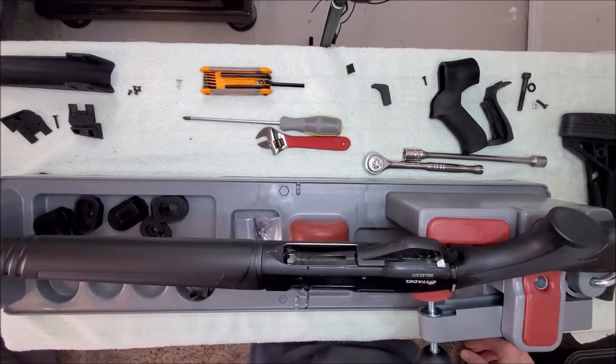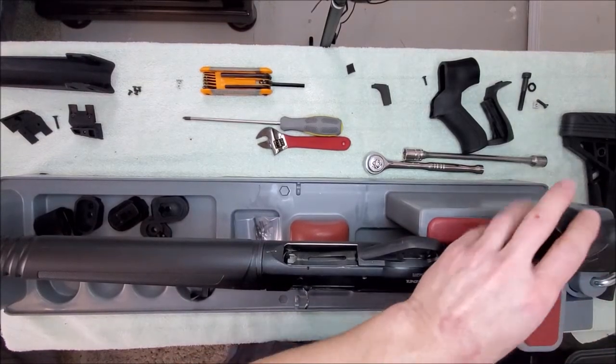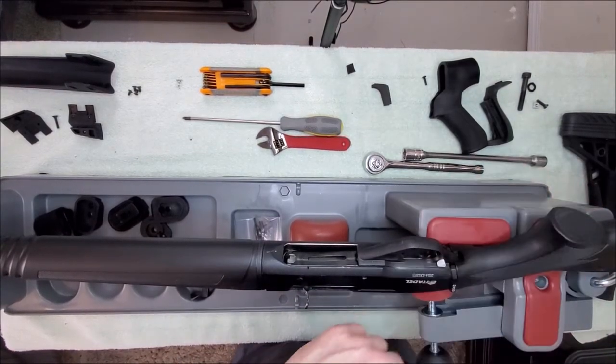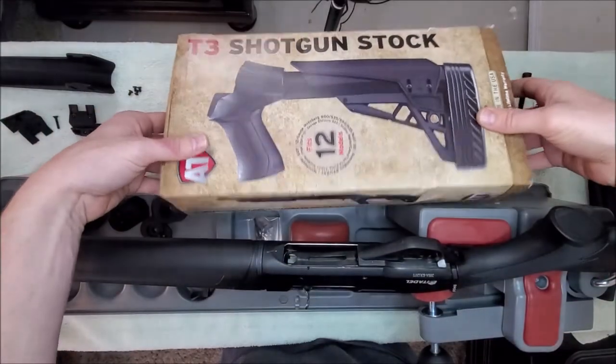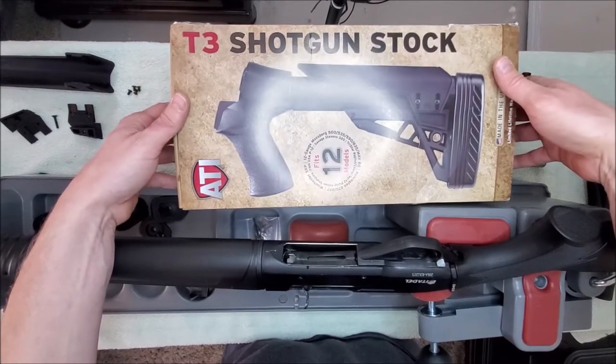Hey everybody, welcome back. This is Alan, and today we're going to show you how to replace the stock buttstock on the Citadel Warthog and replace it with the ATI T3 shotgun stock.